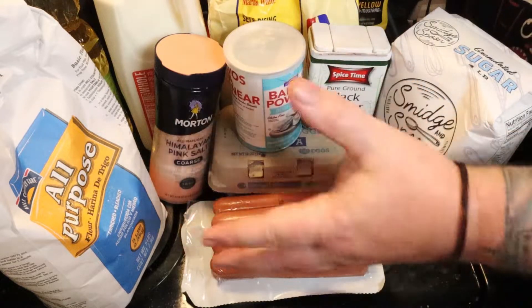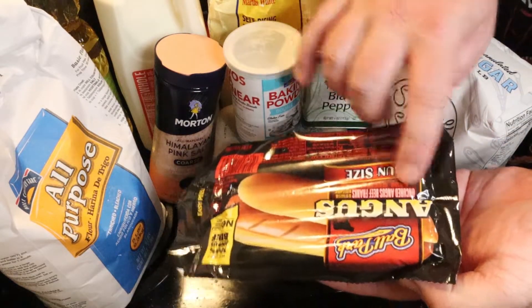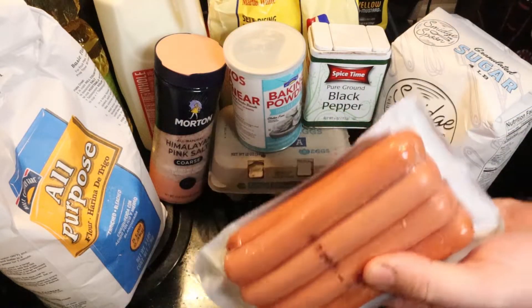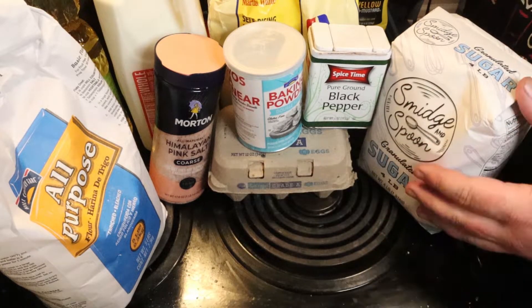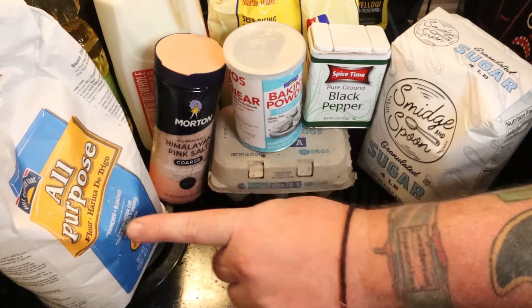It looks like a lot of stuff, but it all just comes in these giant bags. You're going to need some hot dogs — I get the beef Angus ones, just because hot dogs are gross otherwise. You're going to need an egg, just one egg, some flour, some sugar — because America.